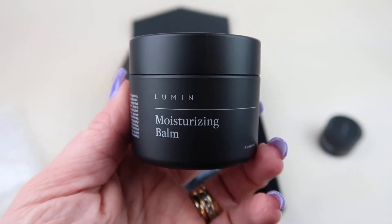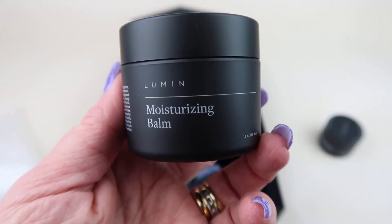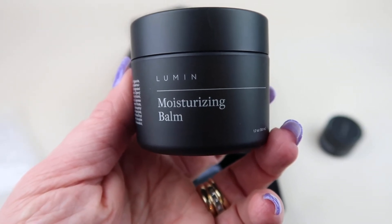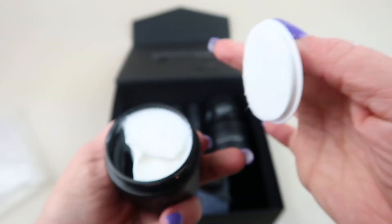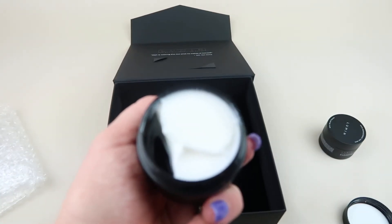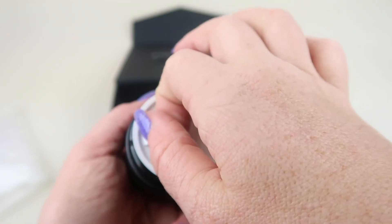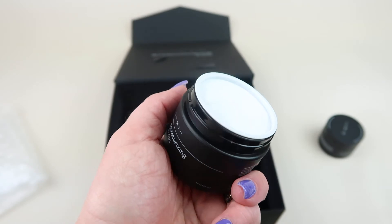Next we have the Premium Grade Moisturizing Balm for Men, which retails for $29. It says: the greatest moisturizer built for men, specifically formulated to target dullness, lifeless complexion, and dehydration. Moisturizer is the foundation of any skincare routine, which is why it's included in all their sets. It looks like a moisturizer and does have a fragrance — just a fresh, mild scent, not like bursting with flowers or anything like that.